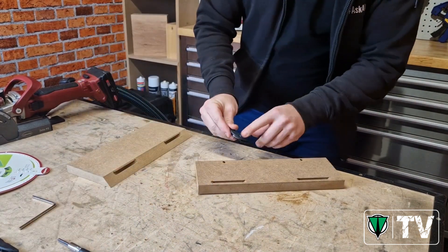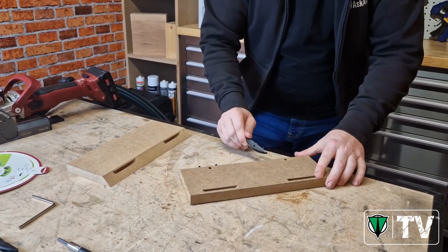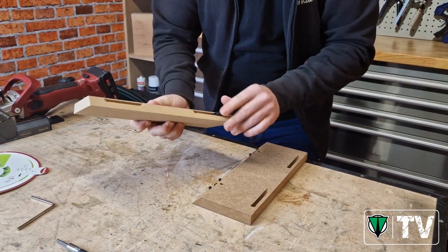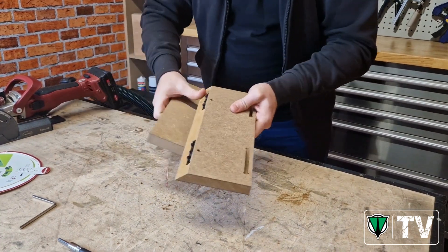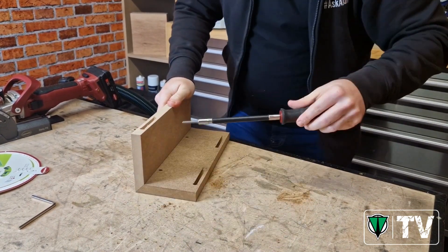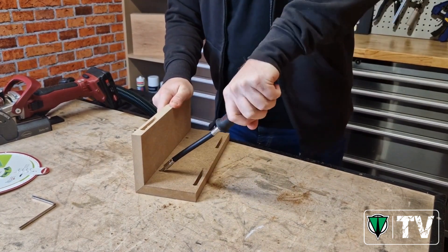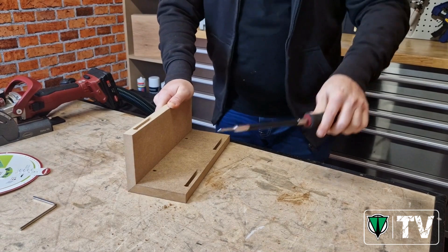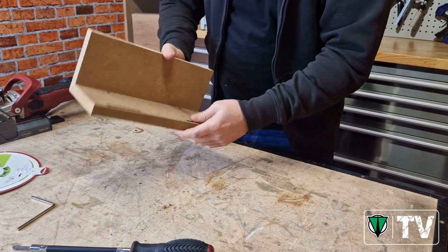We'll slide in the male connectors with the Allen key access the same way. Allen key access is only on one side to ensure it's always clockwise for fastening and anti-clockwise for loosening. We'll pop the female connectors into this side. Make sure we've got no sawdust, pop them together, and line them up. We'll go ahead and use the Clamex fixing tool to tighten. And there we have it — one Clamex joint, perfectly mitred with hidden fixing holes on the inside.